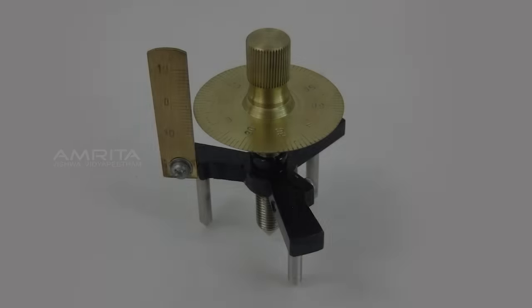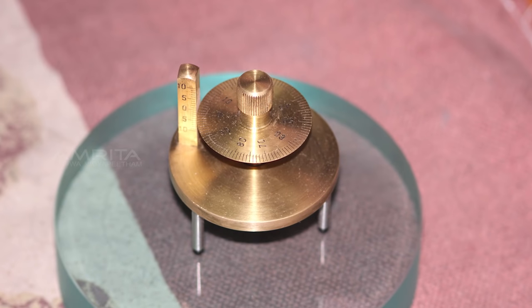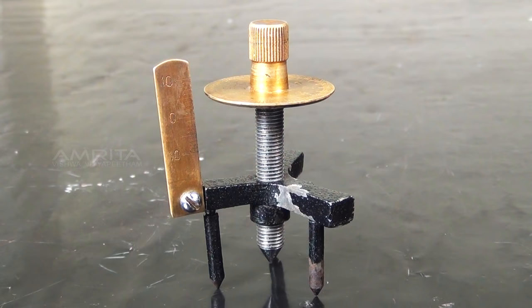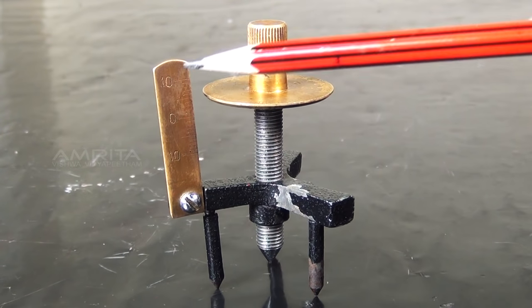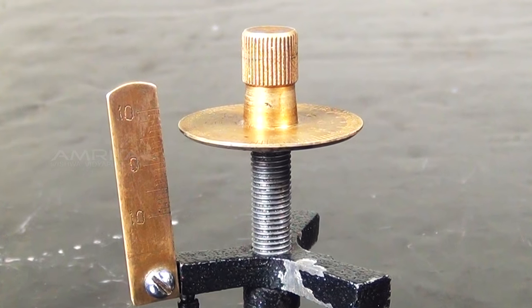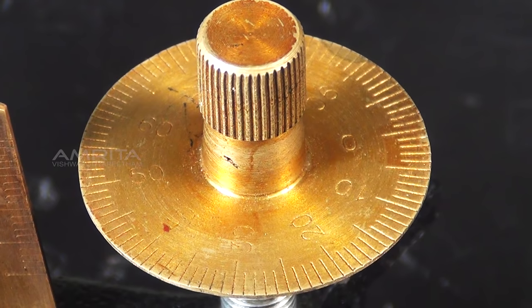Spherometer. A spherometer is a precision instrument used to measure the radius of curvature of a spherical surface. It consists of a micrometer screw threaded into a small tripod with a vertical scale fastened to it. The head of the screw has a graduated disc of 100 divisions used to measure fractional turns of the screw.